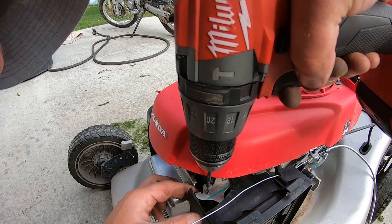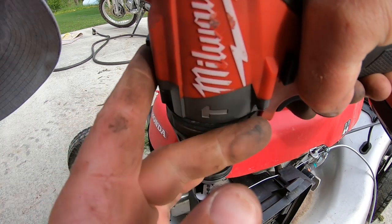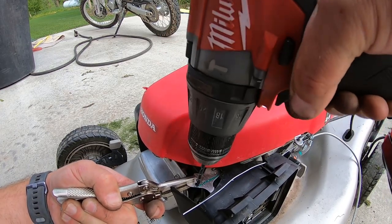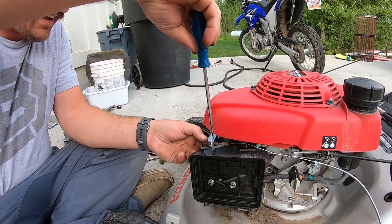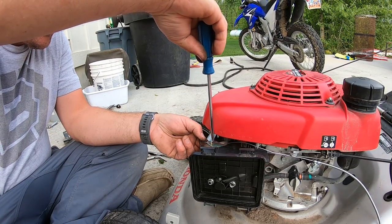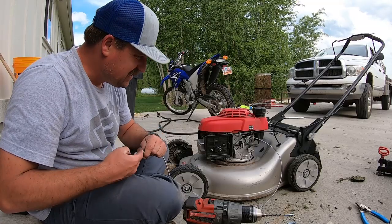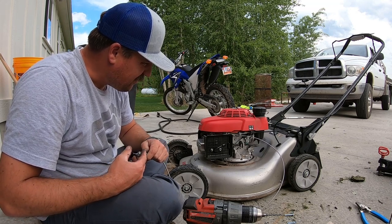I'm going to put a hole right here — going with the hole right there. I'm just going to crank this down here. Oh, that's not good. That's not good at all.